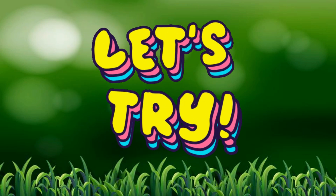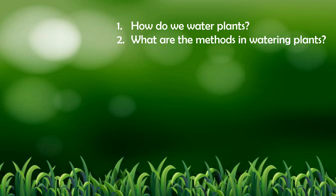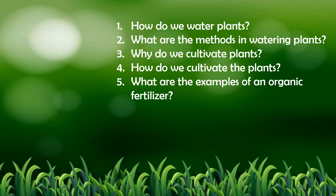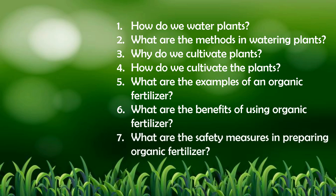Did you understand the systematic and scientific ways of caring for orchard trees? That's good! Now, let's try to answer the following questions: How do we water plants? What are the methods of watering plants? Why do we cultivate plants? How do we cultivate the plants? What are the examples of organic fertilizer? What are the benefits of using organic fertilizer? What are the safety measures in preparing organic fertilizer?